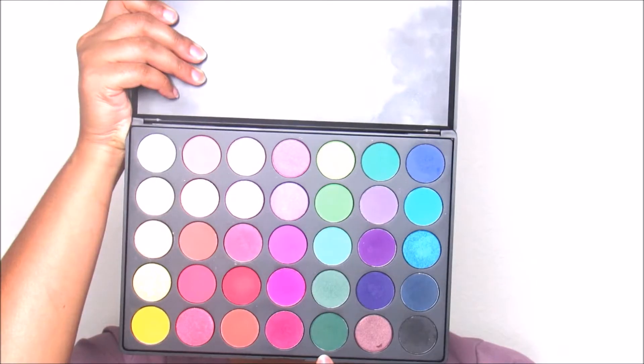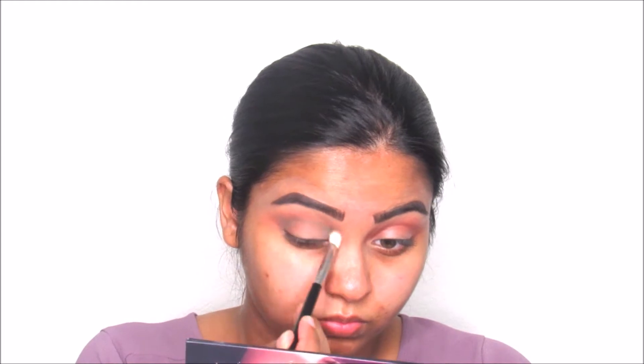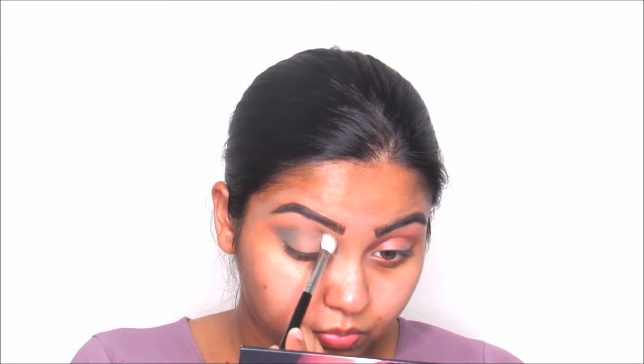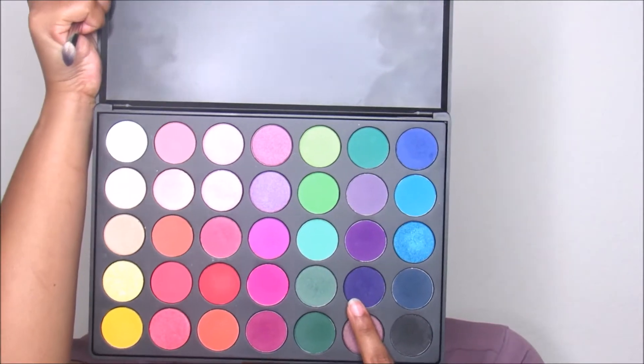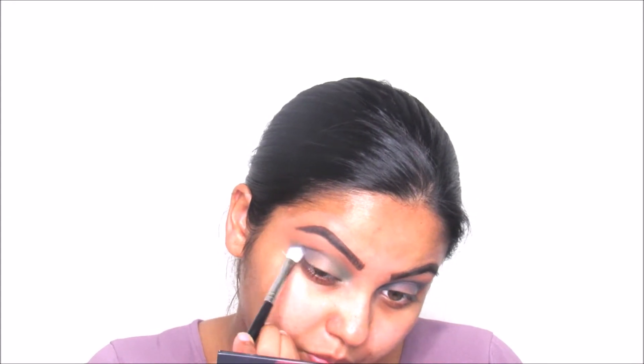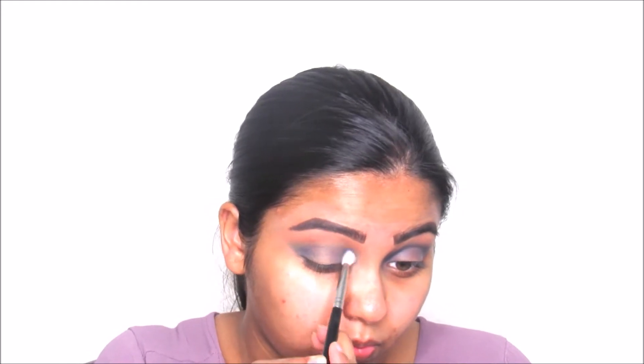I'm taking this green color from the Morphe 35B palette with the Morphe M433 buffing brush — it's a detailer brush, so it helps you put detail on your eyes while also diffusing it. Then I'm going to take this purple color from the same Morphe palette and use the same brush to apply it on the inner and outer parts of my eyes, not taking it too far out.